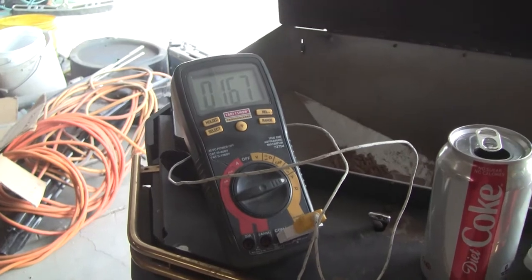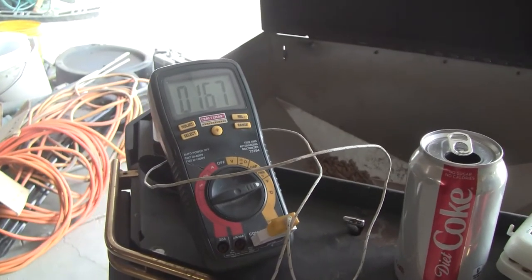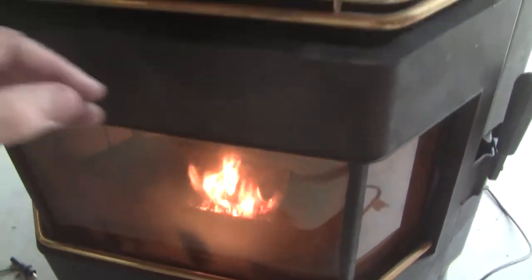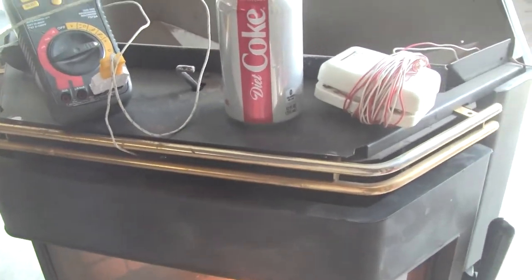It's the hottest I've seen it yet — 167, 168 degrees — getting pretty warm. The heat comes out right here and it's blazing. It's doing real good.